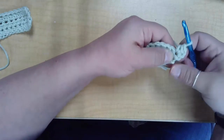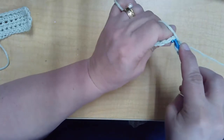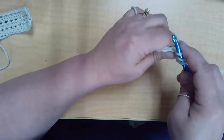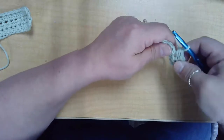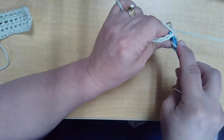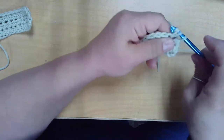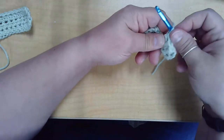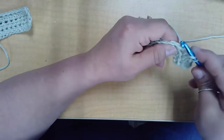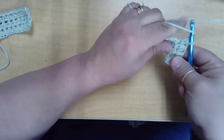The stitch is the same, it just looks a little different because you're going under both V's. Yarn over, under both V's of the stitch, yarn over, pull up a loop, yarn over, pull through all three. Yarn over, under the V, yarn over, pull up that third loop, yarn over, pull through all three. See, looking nice and even. Yarn over, into the next stitch, pull up the third loop, yarn over, pull through all three. There we go, continuing on down the row.